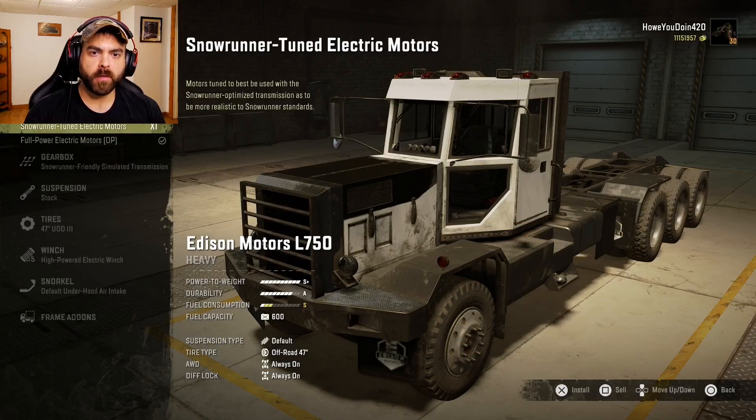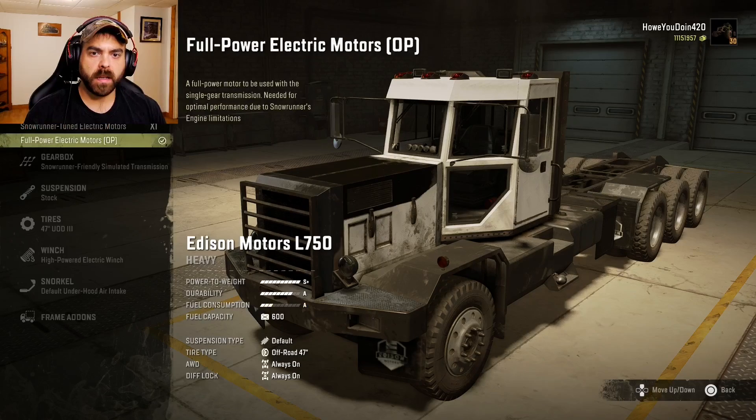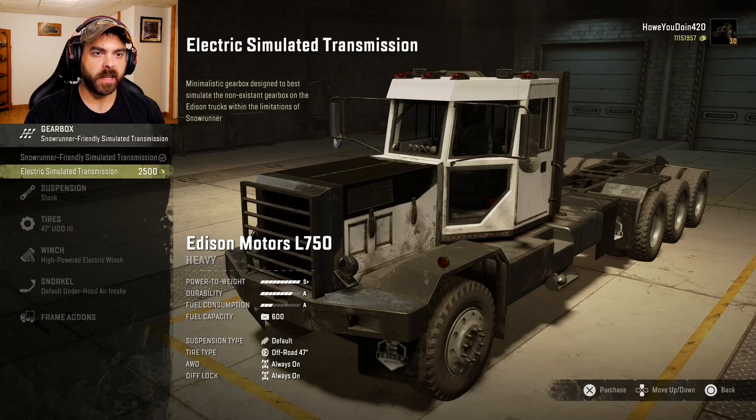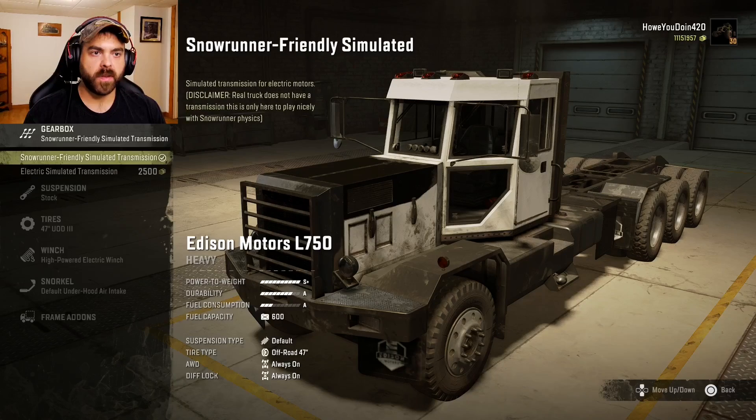For engines we have the SnowRunner tuned electric motors and the full power electric motors, which is OP. I guess there are certain limitations with the game, so we'll try the full power. For the gearbox you have the SnowRunner friendly or the electric simulated — I think I'm going to go with the SnowRunner one first.